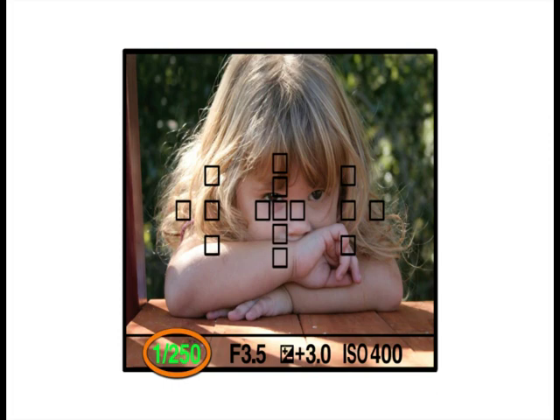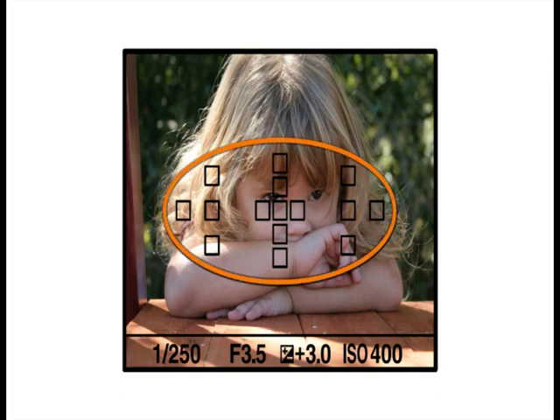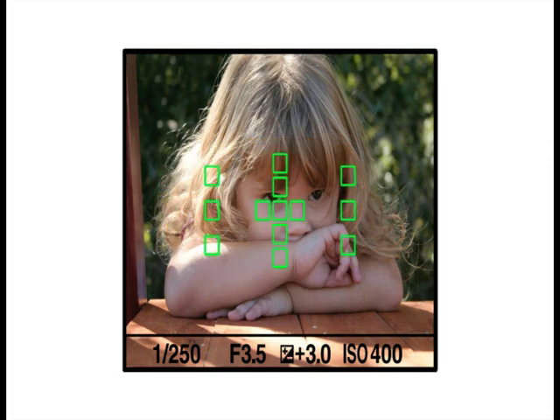At the bottom of the viewfinder display, you can see the shutter speed, aperture, exposure compensation, and ISO setting. You'll also see the focus confirmation light appear when an image is in sharp focus. Over the scene, you will see the camera's focus points. When the shutter is pressed halfway to focus, the areas where the focus points turn green will be in focus.